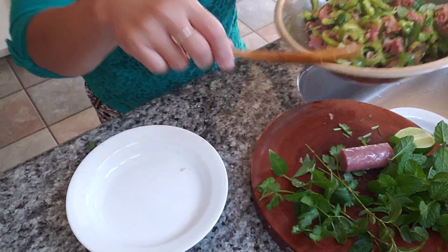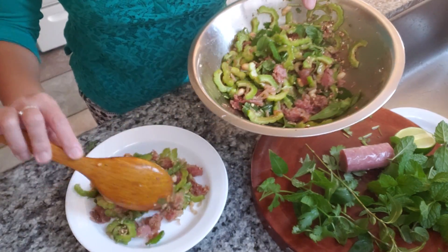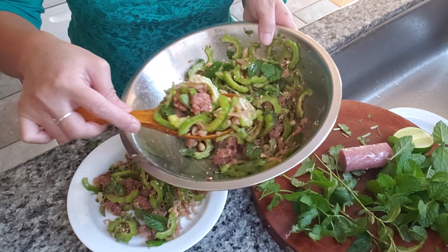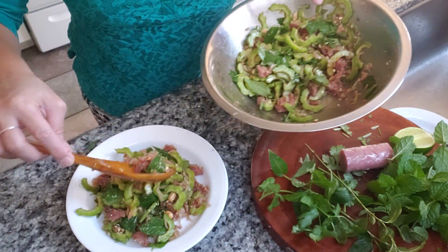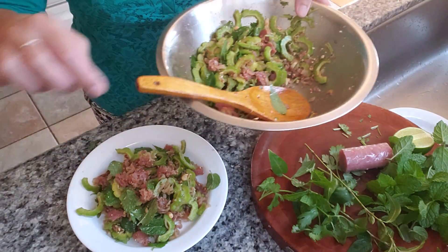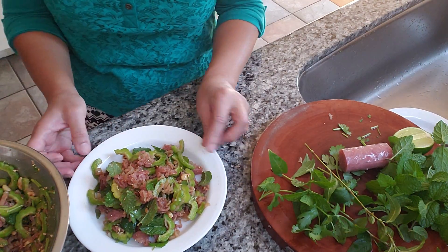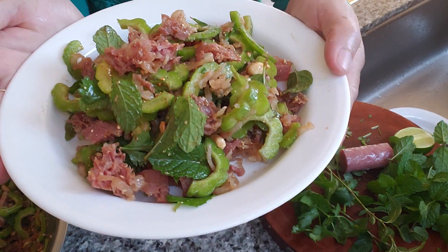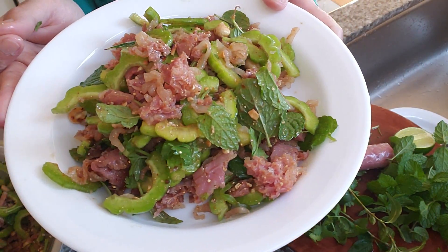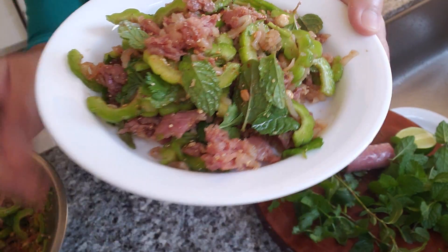Let's plate it so it looks prettier. This is a very delicious snack to go with beer or alcohol — when you're buzzing, this is an awesome dish to cure it or enjoy alongside it. All right guys, thanks for watching — hope you give this recipe a try! See you next time, bye bye!